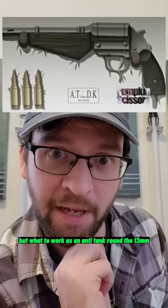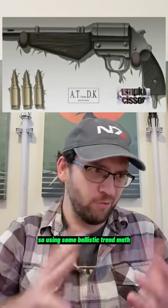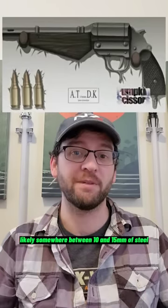But would it work as an anti-tank round? This 13mm is about two-thirds the height of 50 BMG, so using some ballistic-trend math, I'd say it could penetrate likely somewhere between 10 and 15mm of steel.